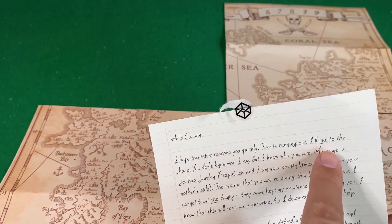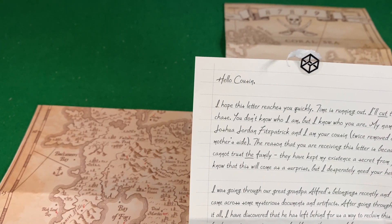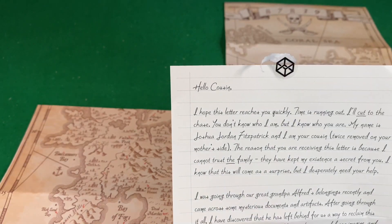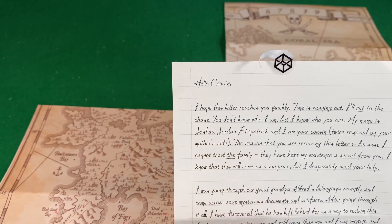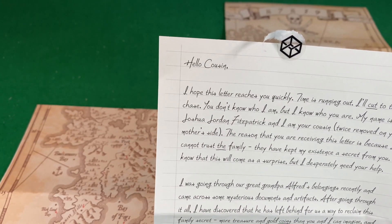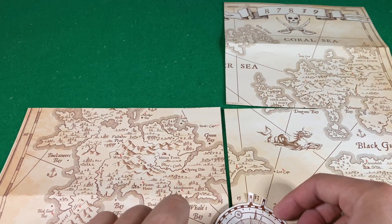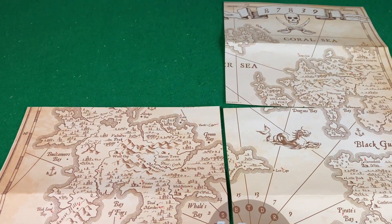I noticed it was weird that in the letter, the word 'cut' was underlined. And 'compassion' seemed odd to mention. But when I look at those underlined words, I see: cut, the, coins, and, compass, out. So it's telling me to cut the coins and compass out. That says West, so my instinct is that the compass goes like this, and there's going to be some sort of clue. For example, A is a letter, 13 is a number — perhaps there's some way to do this.